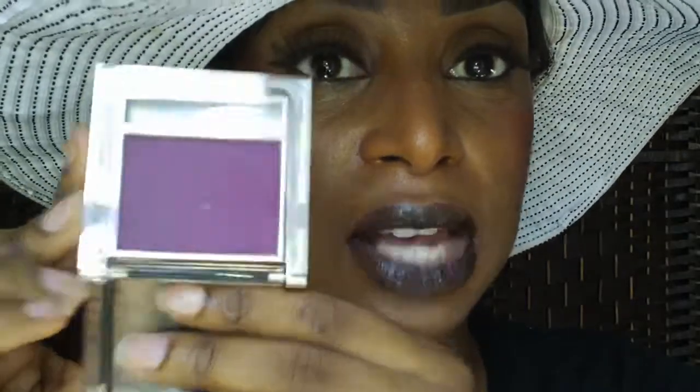I think purple works for every skin tone, but it looks most beautiful on darker skin. For the face, I kept it really natural — I used Mineralize Skin Finish from MAC in 'Deep Dark,' a purple blush from Sasha 'Perfect Wendy,' and kept my eyes neutral with just lashes and liner. Thanks so much for watching!